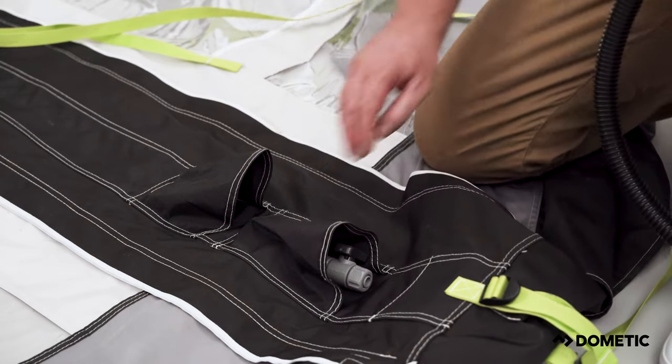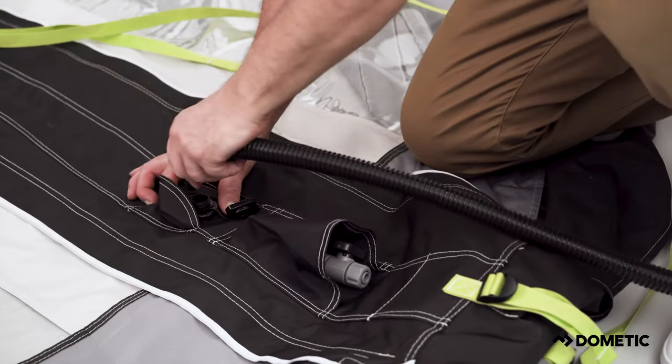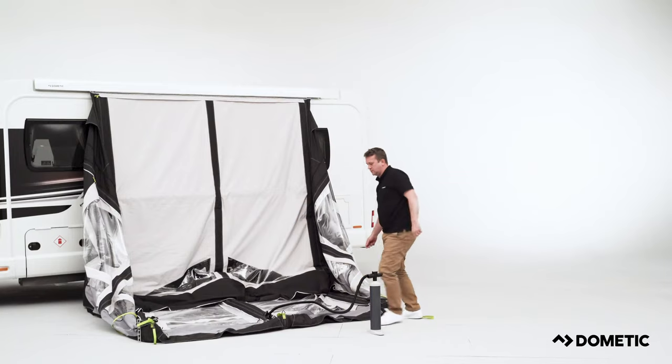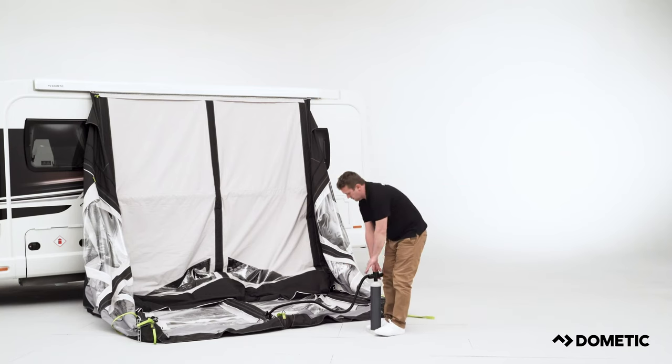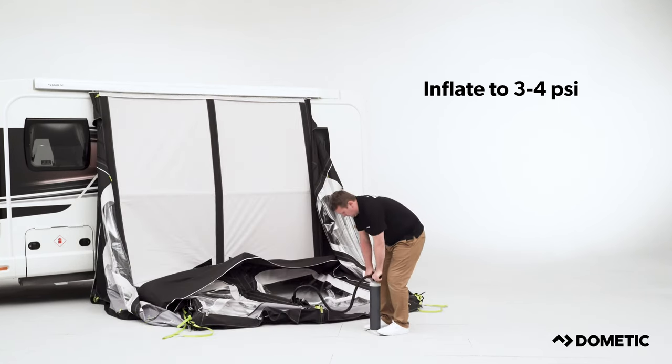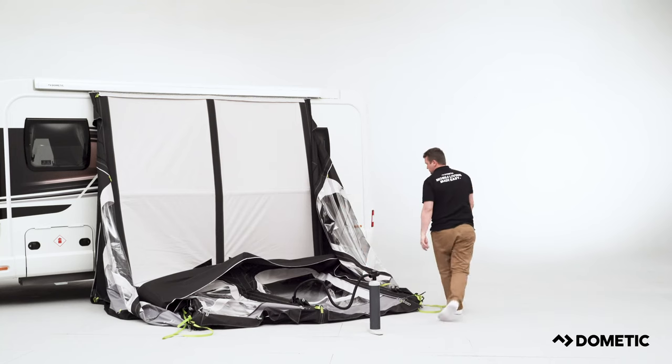Locate the inflation point, which is often towards the middle of the awning, and insert the pump. We recommend you inflate the awning to between 3 and 4 psi to begin with. Once achieved, carefully lift the awning from either end to help it take its shape.